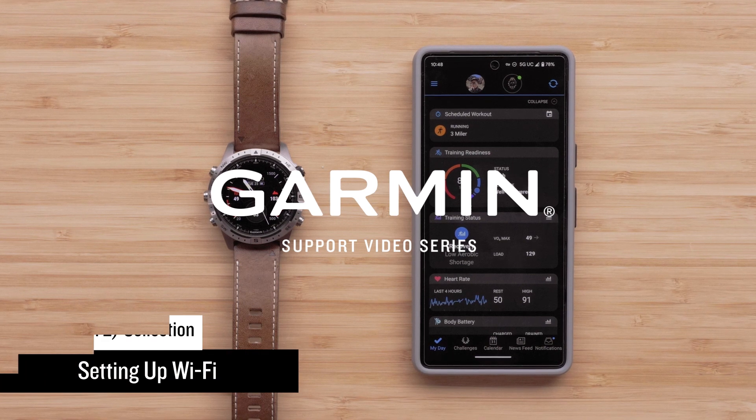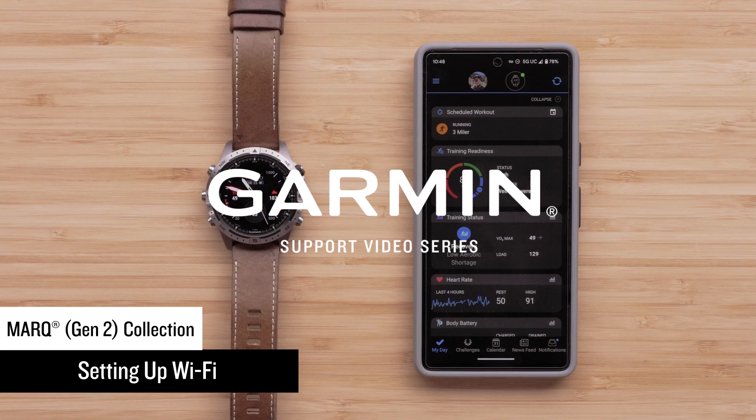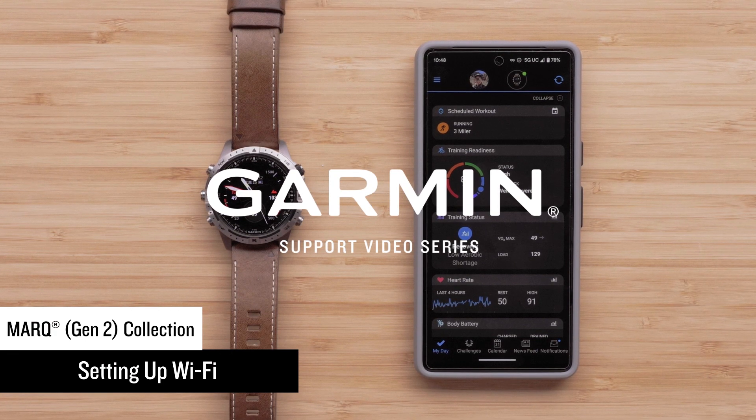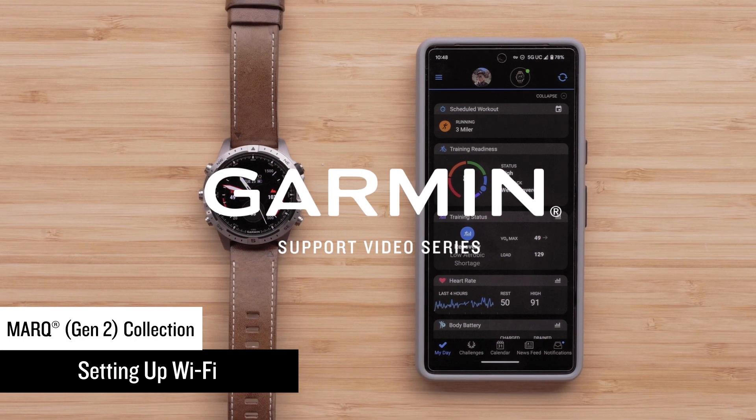In this video, we will show you how to set up Wi-Fi on your new Mark Gen 2 watch. There are a few methods for setting up Wi-Fi. In this video, we will show you how from both the watch and through the Garmin Connect app.